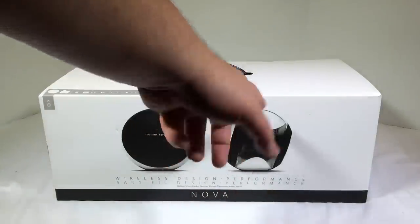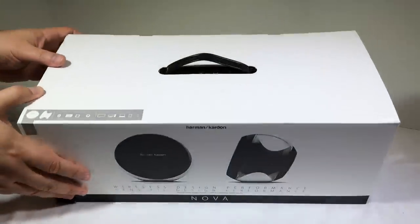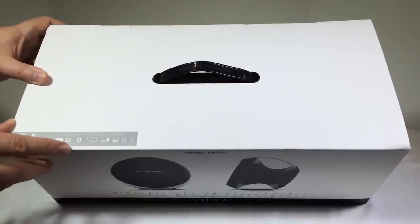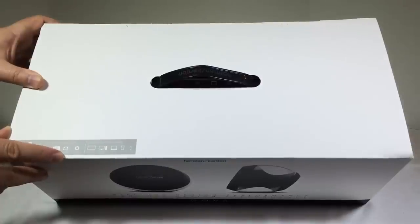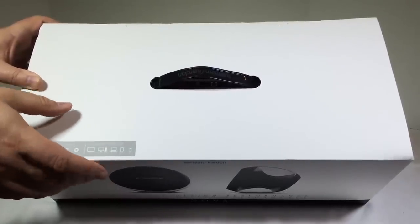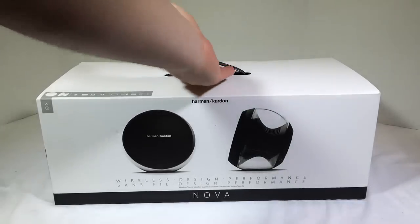It's got a cool vented design with a clear outside, which is very cool. Across the top, it's telling us it has connectivity with Bluetooth, NFC, optical, and 3.5mm auxiliary. It's compatible with your TV, desktop PC, laptop, tablet, and phone.